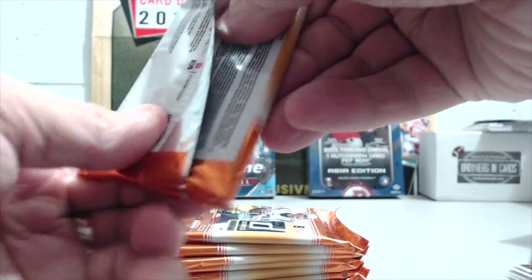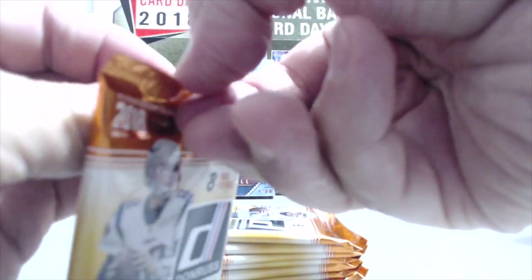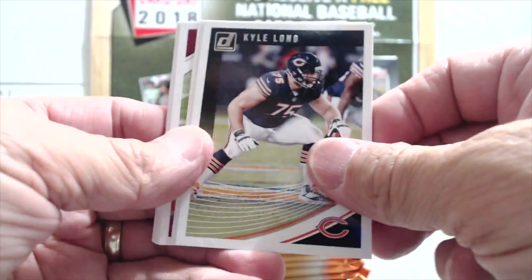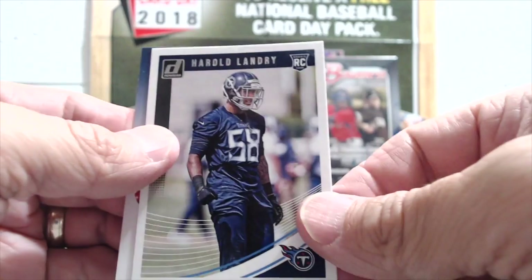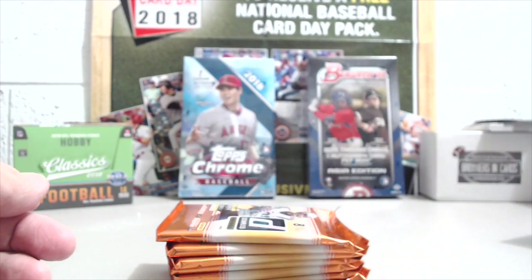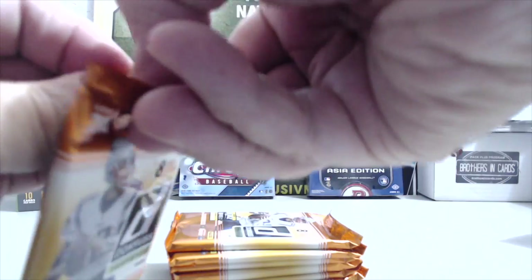Lamar Jackson — actually pretty good blaster so far as far as the rookies go. If you want to build the set, these are not a bad way to go. For 20 bucks you get a lot of base cards — 88 cards, mostly base. If you're looking for rookies and inserts, this is probably not the product you want. Those rack packs we just did had two or three rookies in each one, including numbered parallels like Harold Landry with the blue parallel.